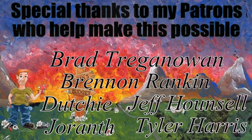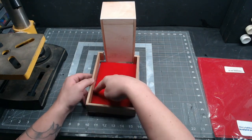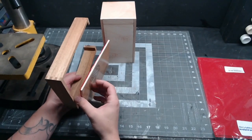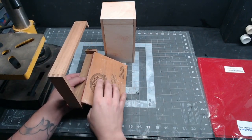Hey guys, welcome to Quinian's Budget Crafts. Let's go ahead and make that wooden dice tower. I'm just using two cigar boxes for this one. I remove the lid and the bottom from one of them and then cut the bottom part so that it'll fit back inside the leftover frame.